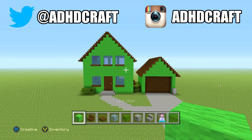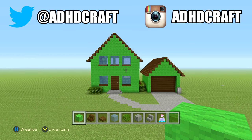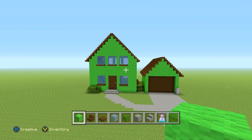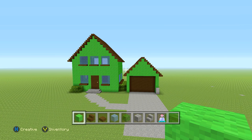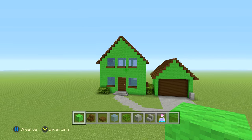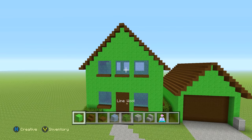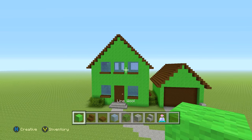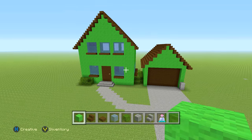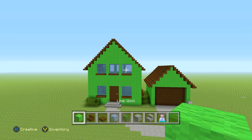Hey guys, ADHD here. In today's video I'm going to show how to build Eric Cartman's house from the TV show South Park. A lot of you guys have been requesting this ever since I started this cartoon series. I want to give a huge shout out to my friend Everything Awesome — he sent me a picture of his build on Twitter and told me I was free to use the design. I ended up using his design and changing a few things, like the windows and the color. I used lime green wool instead of his color, but the actual structure is totally from him, so I really appreciate that.